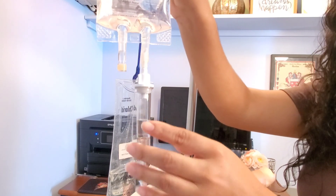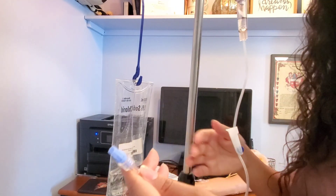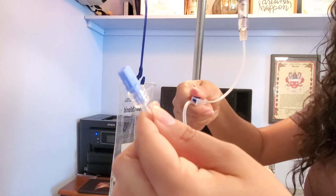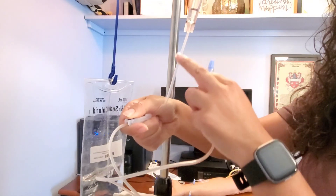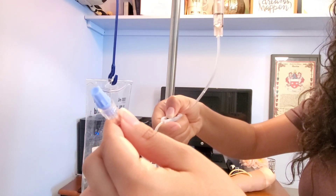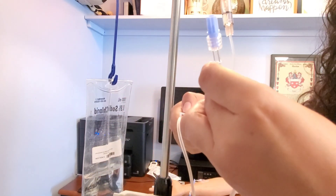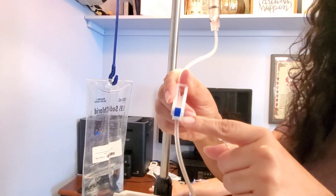Squeezing prevents air from developing. Now, a lot of nurses like to use a glove at this point, but if you're able to control your flow rate it's not necessary. I'm going to keep the cap on and slowly watch as my fluid runs down the tubing, basically priming the tubing very slowly. Once the fluid gets to the tip, I'm going to stop and close my roller clamp.